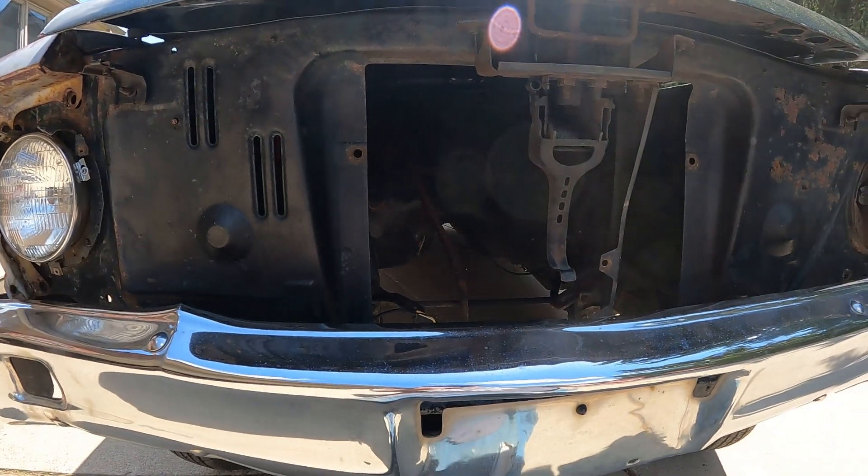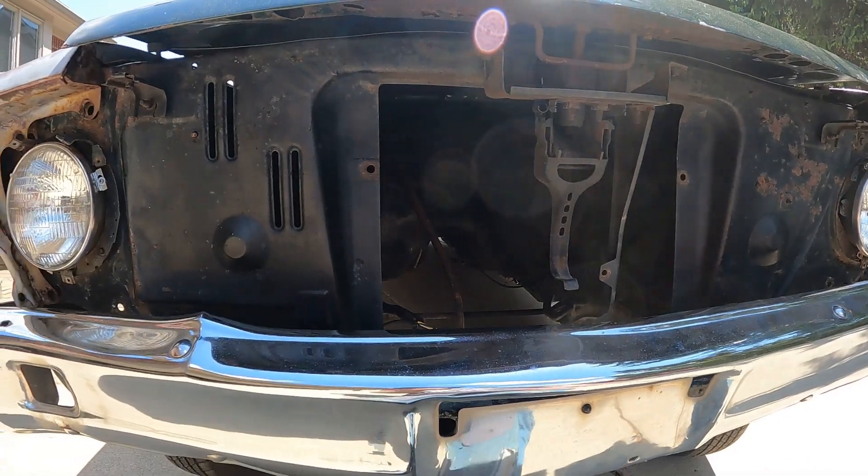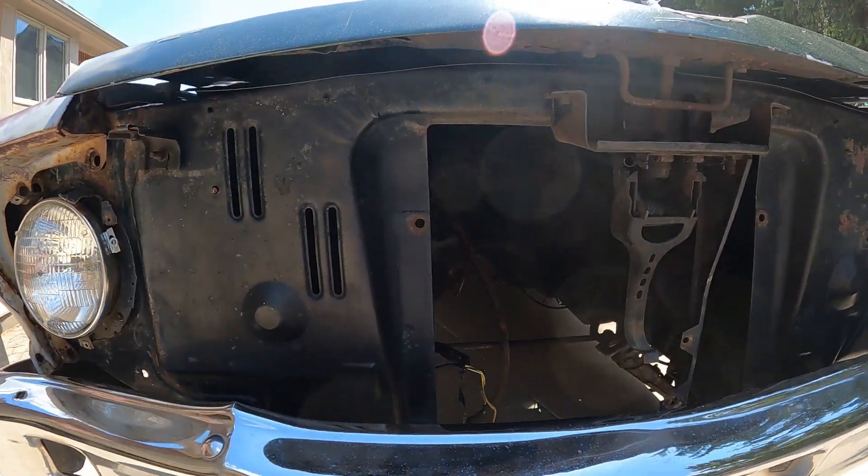I'm going to do an engine swap on the car. But before I start cutting the shock towers out — and I've got to replace some sections of the floor — before I do that, I want to make sure the front end is all straight.